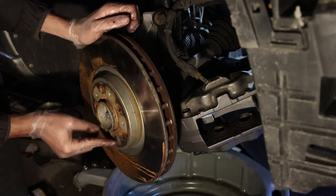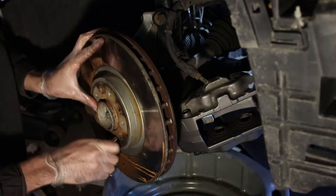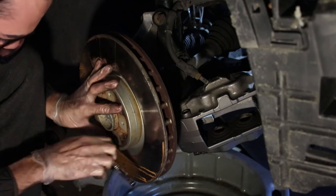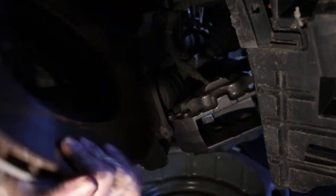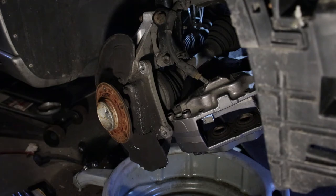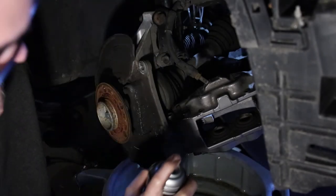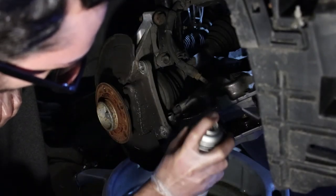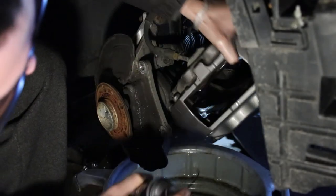My rotors come with a 10 millimeter bolt to keep the rotor in place, so I'm going to take that 10 millimeter bolt off. Make sure you hold the rotor in place if your rotor does have this design. This old rotor is going to get RMA'd through FCP Euro — they have a lifetime warranty on all their parts, so check them out if you have a European car.